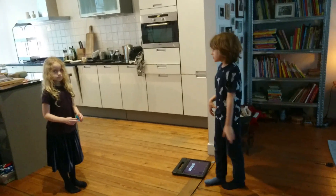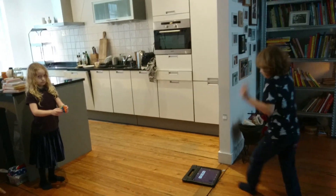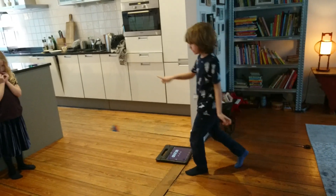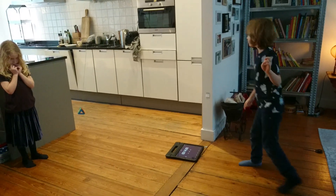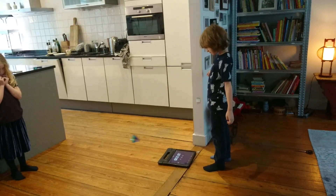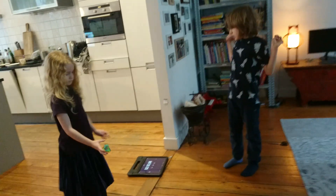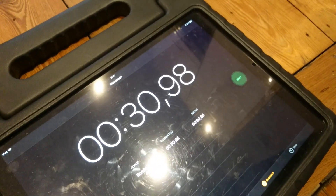Okay, three, two, one — push it harder so it swings further. One, two, three, four, five, six, seven, eight, nine, ten. We're consistently getting a value of — well, it's not that bad. Not that bad, it's almost 3.1.